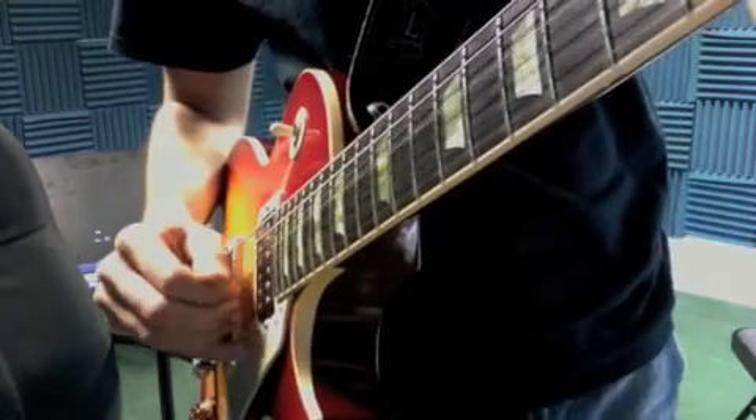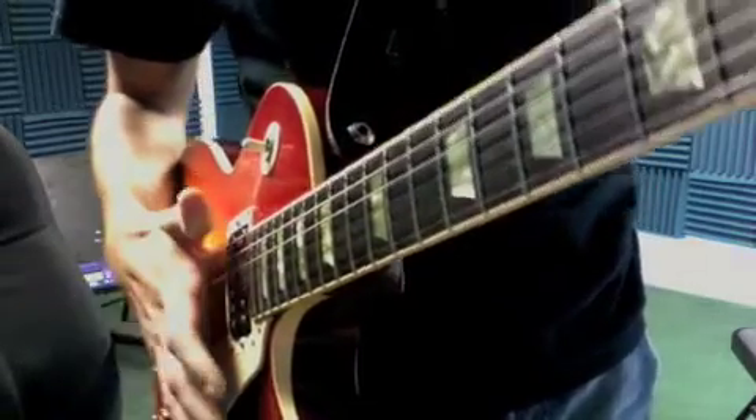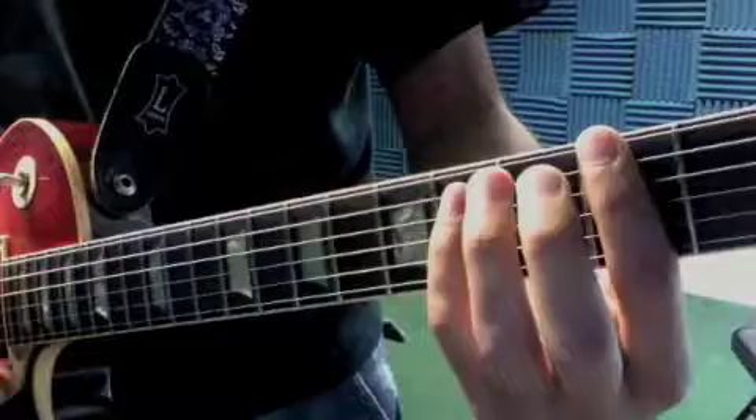That's all I want you to practice this week — just trying to make that sound good, pluck and tuck them in. And then you have the eight strums for each chord of 'You Belong With Me.'